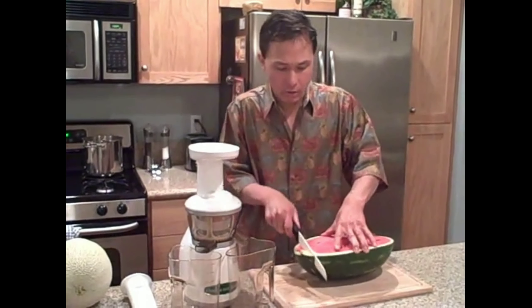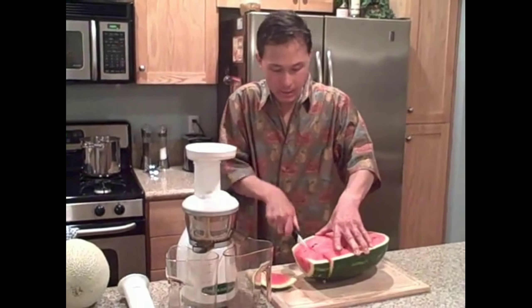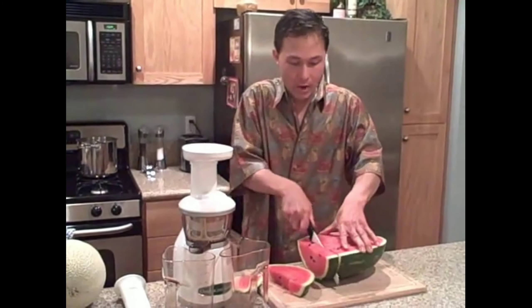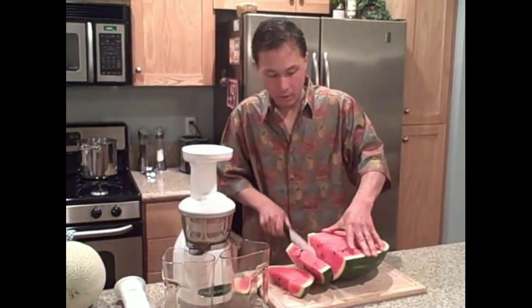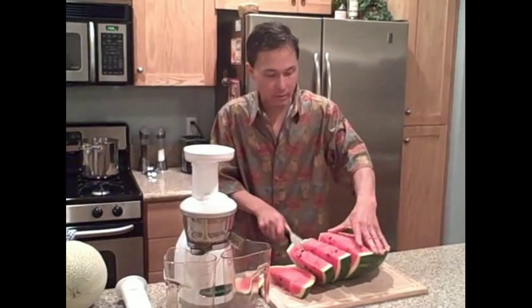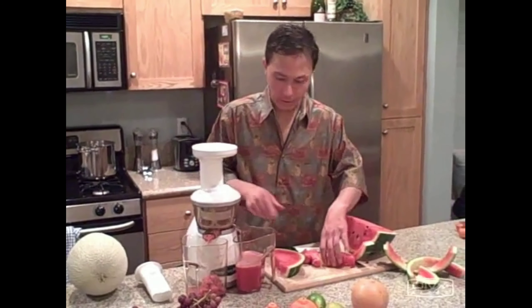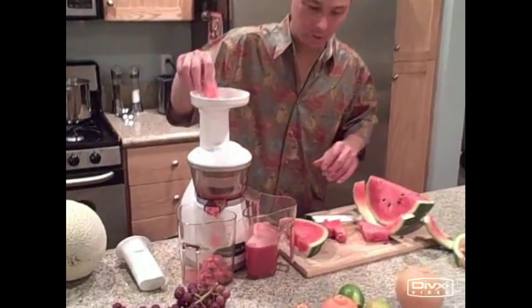We're going to cut this and do it two ways so you can see the difference. First we're going to cut the watermelon and juice just the red part, so you can see straight watermelon juice without the rind, and then we're going to juice it with the rind. You can see we're juicing watermelon right now — I want to get a close-up shot on the juice coming out.